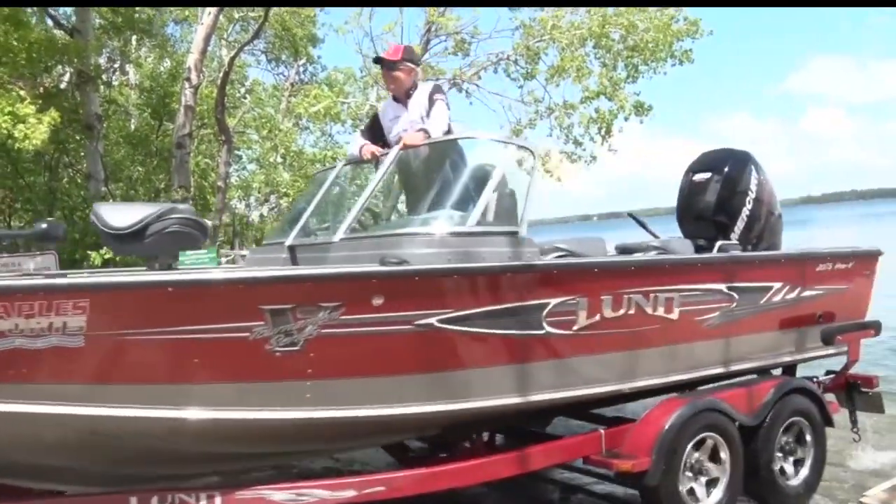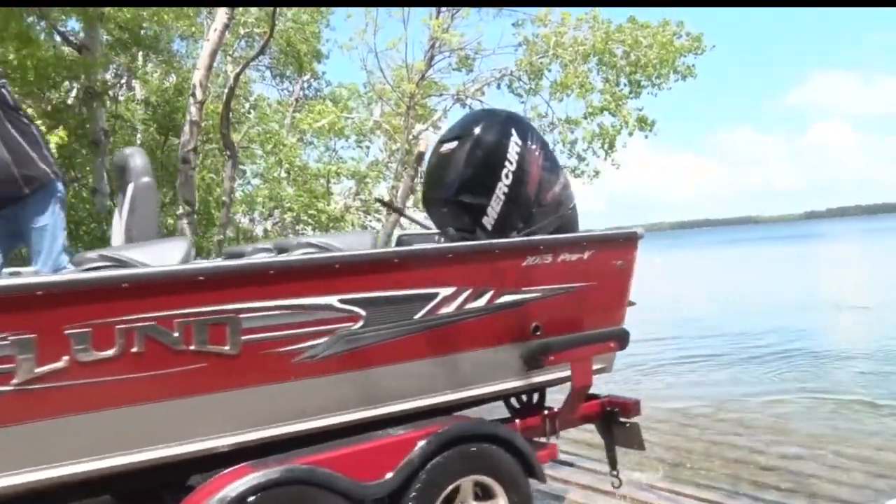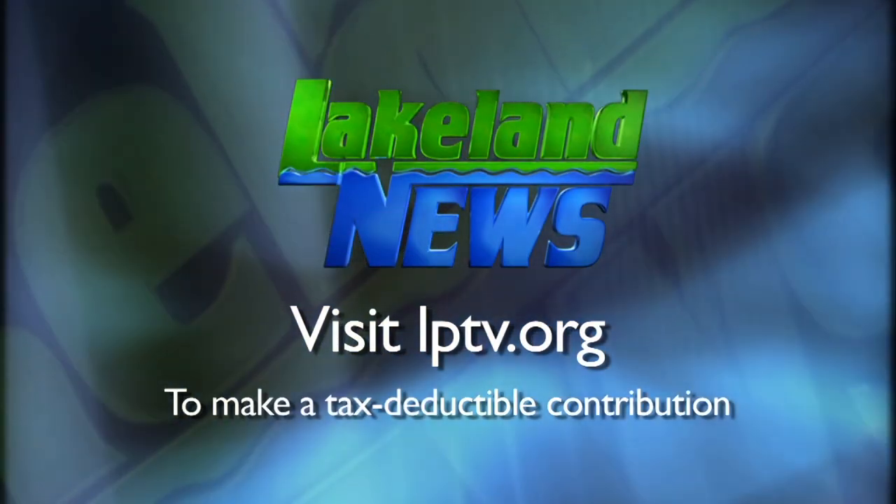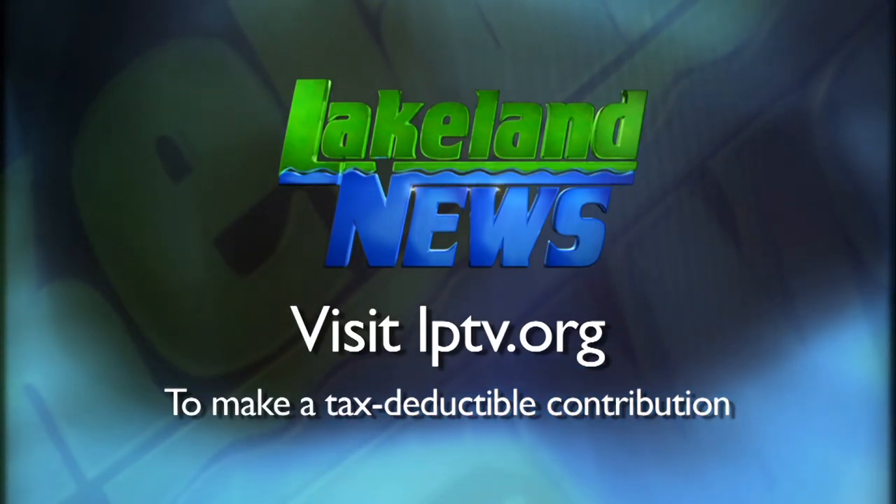I'm Rick Gildahl with the Miss Wild Guides League, and I'm Andy Erick, the bass and biologist. If you've enjoyed this segment of Lakeland News, please consider making a tax-deductible contribution to Lakeland Public Television.